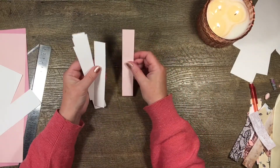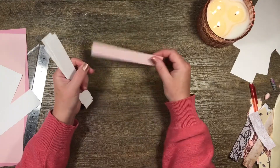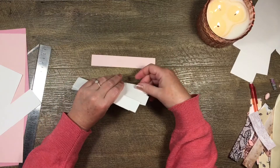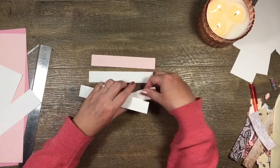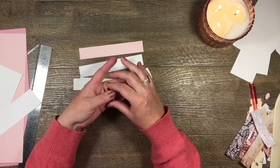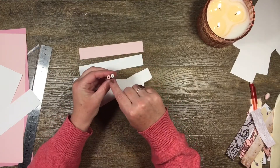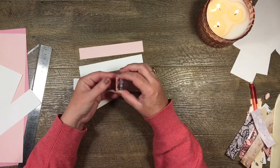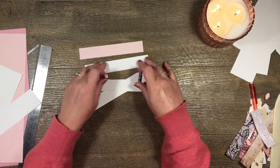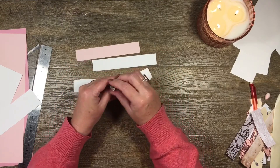I use cardstock cut into one-inch strips that are six inches long — that's what I use to make my paper beads. My paper beads look like these tube beads here. You can see I've made them out of pink cardstock and white cardstock, and because I'm using the same size and thickness of paper they always turn out the same.